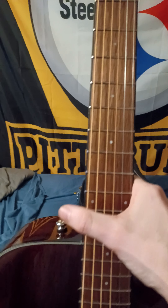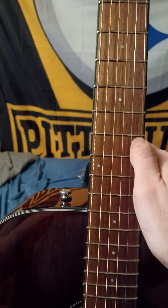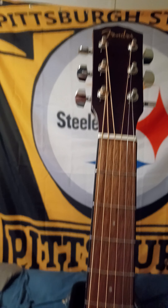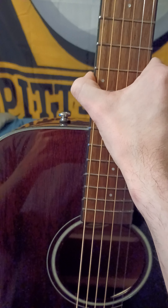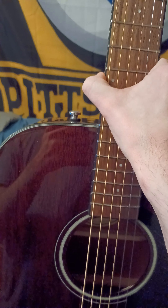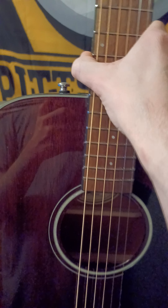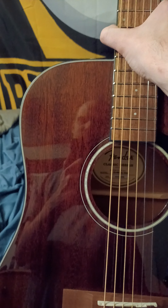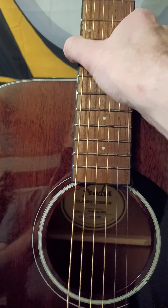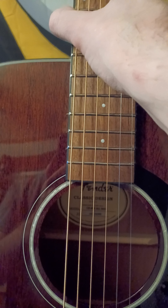The frets are 20-fret, the scale length is 25.3, the fingerboard is walnut with white dot inlays — very small inlays. The frets are a medium fret. I got this just to have an acoustic that's fun to play around on, nothing crazy expensive. The color is mahogany. On the inside it has X-scalloped bracing.